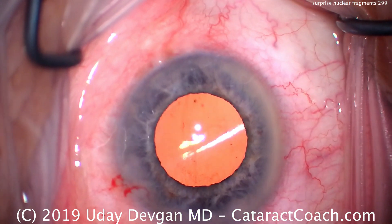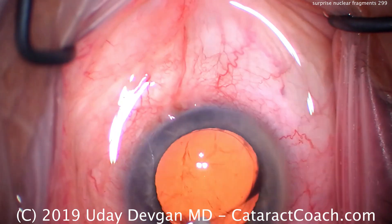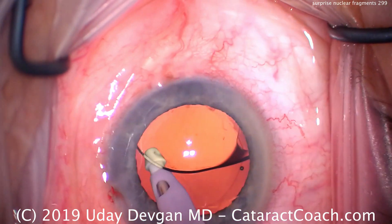Lens centers nicely. I'm sure it's totally in the capsular bag, and now it's time for our irrigation aspiration. I use a high flow rate here — I like at least 15, preferably 60 cc's a minute.